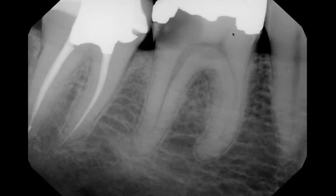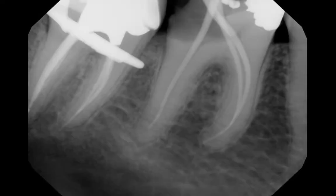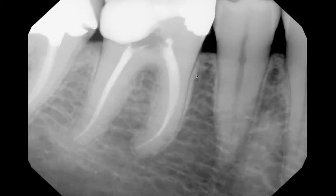Once again, the whole idea of straight-line access — where we would remove all this to get to this curve — is maybe winning the battle but losing the war of tooth retention. We can actually leave that pulp horn in place. With our flexible instruments, we can still get where we need to go and do our job. This is the way that patient left, with all of this dentin here tying together the buccal and lingual of this tooth. I believe this tooth has a much better chance of being there for a lifetime.